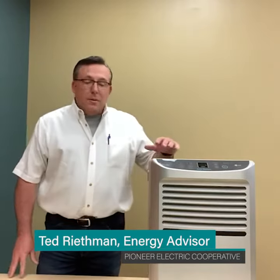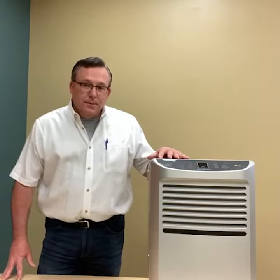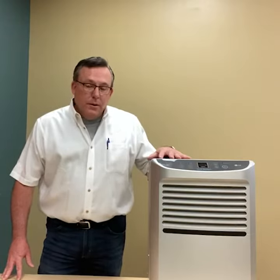Hi Pioneer members, Ted here with another helpful tip. Let's talk about dehumidifiers. You'll start seeing these being used more during the air conditioning season. This one here is a 48-pint unit.